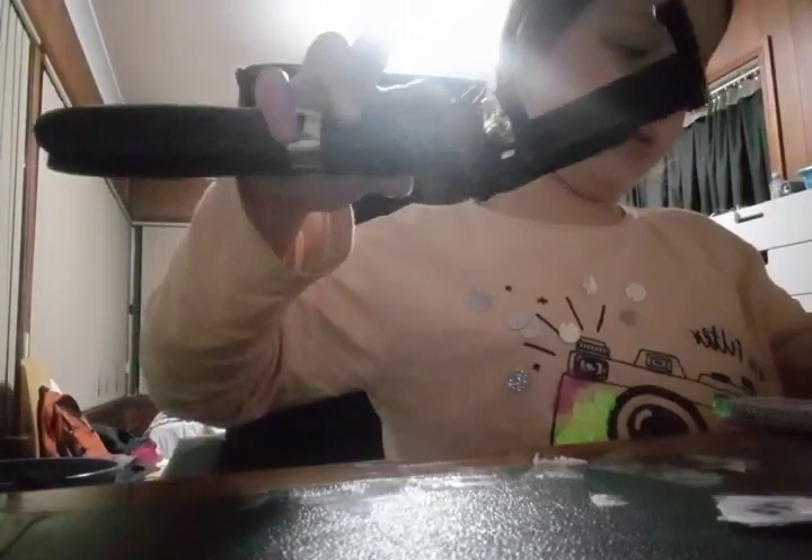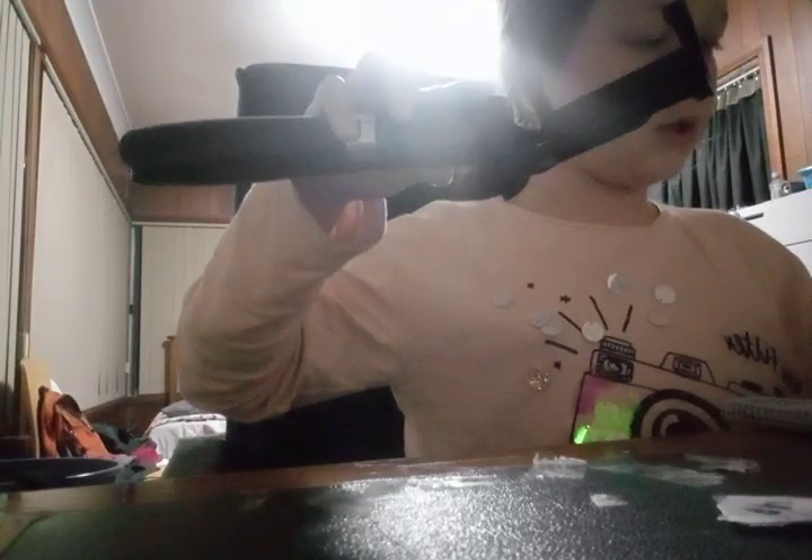Oh my god, look at this! So you can pull it up, you can pull it more down. There's like a Bluetooth start button. It's a Bluetooth selfie stick and tripod. You can bend the camera, and then you can stretch it. Then you can put these little things down to make it stand.